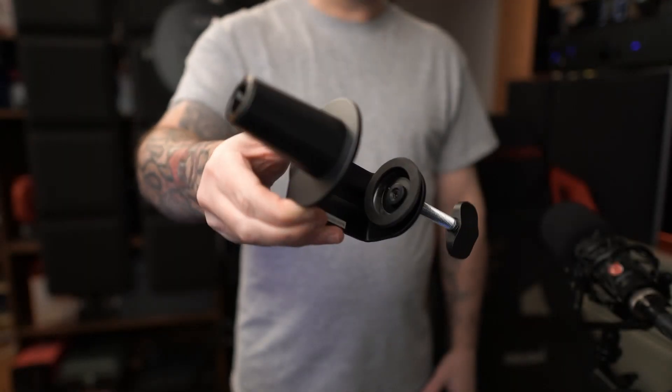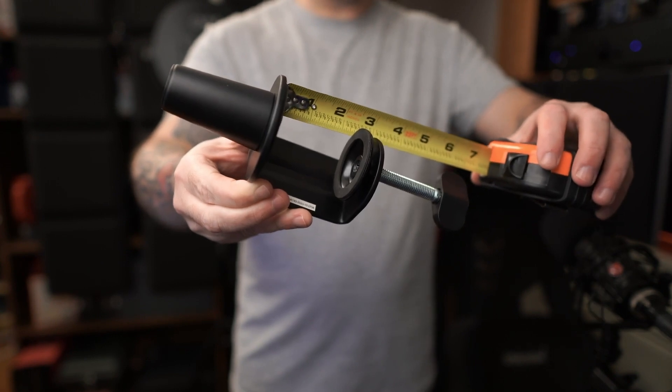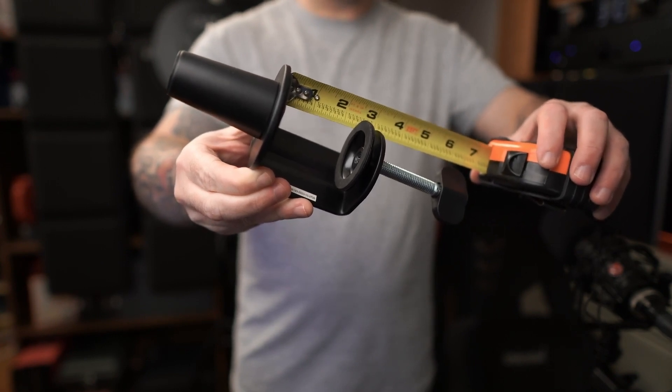In the box you get this really nice desk clamp, and that'll open up to about 2.5 inches max.